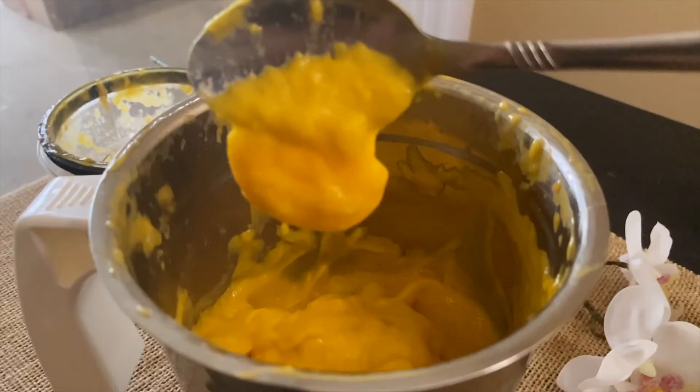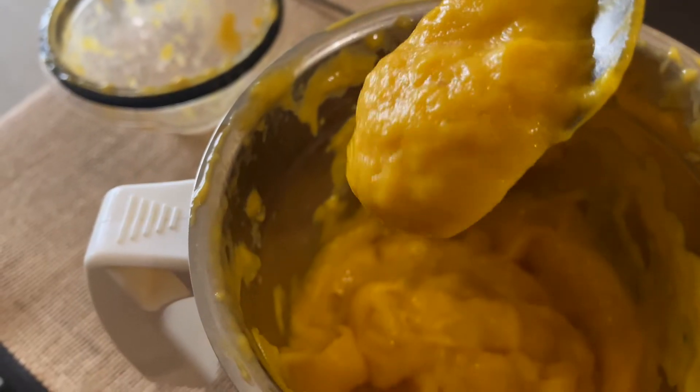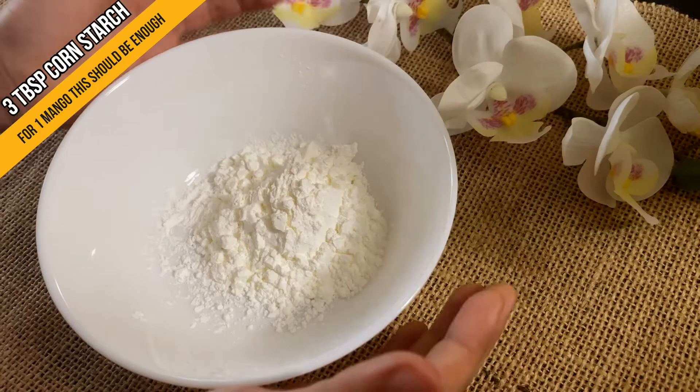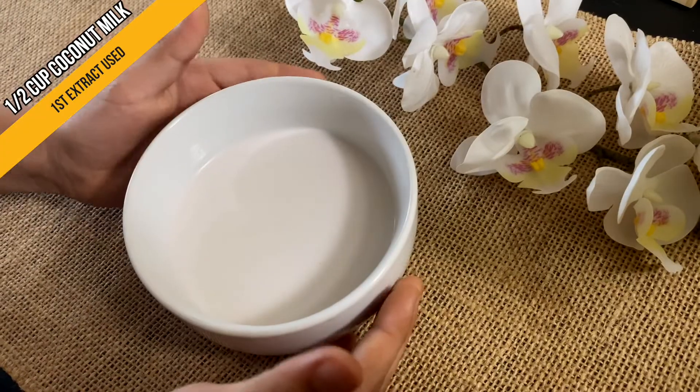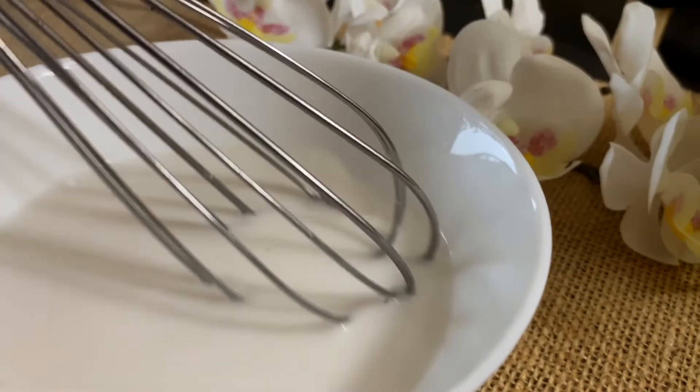And you end up with this thick, creamy mango yumminess that I had a hard time keeping off my mouth. Getting back, we need to make a cornstarch slurry with 3 tbsp cornstarch mixed with ½ cup of coconut milk. Combine them well to remove any lumps.